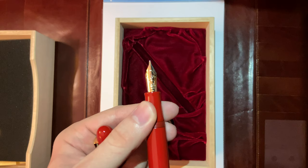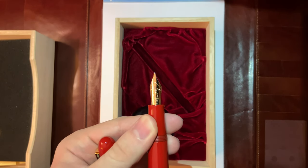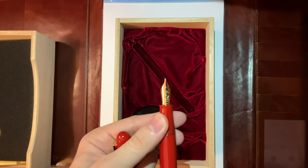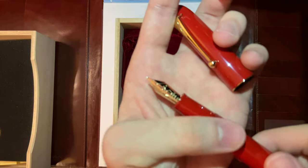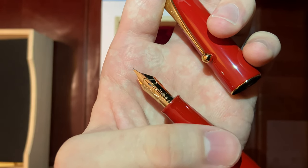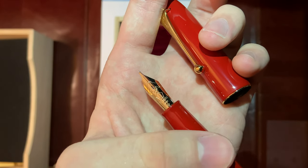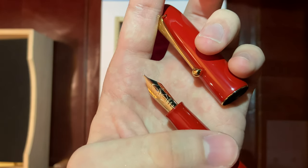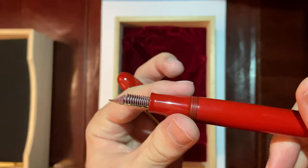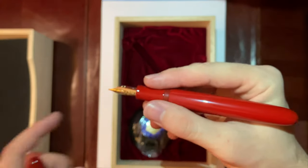You have the Nimiki nib. It's a pretty big nib — a broad nib. 18-karat gold nib. You can see the Mount Fuji on there, the Nimiki logo, and the Nimiki branding on it.